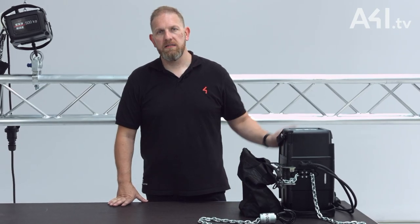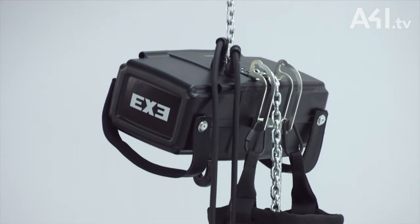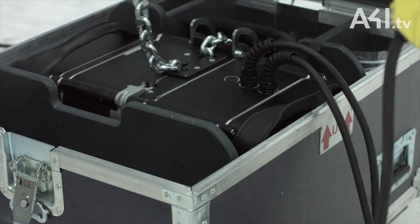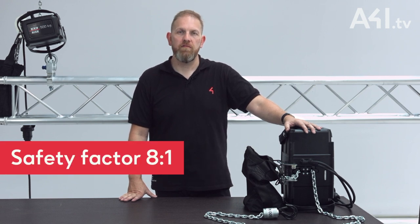Its compact size and lightweight design answers the call by professionals for better portability, reduced storage requirements and lower transportation costs. It is available with a lifting capacity of 500 kilos and an impressive safety factor of 8 to 1 in its standard configuration.